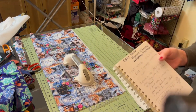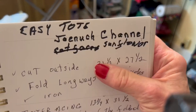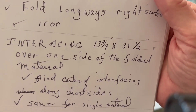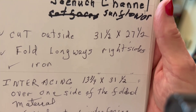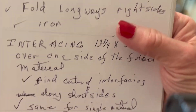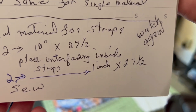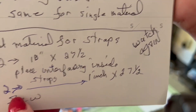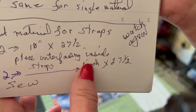I want to show you my measurements — just write them down. This is on the first video. It's 31.5 by 27.5. The thing that's unique is the outside — one cut makes the outside and the liner as well. Then we cut the material for the straps. We had two of them, and in the tutorial it said 10 inches but it really was 4 inches. My husband had to help me figure that one out. Then we put a one-inch strip inside the interfacing, but you can see all that on the first video.